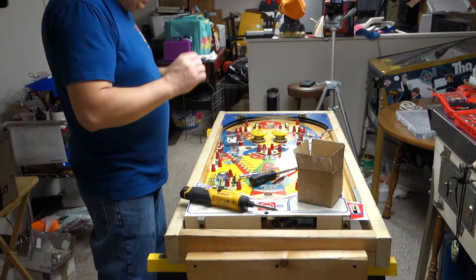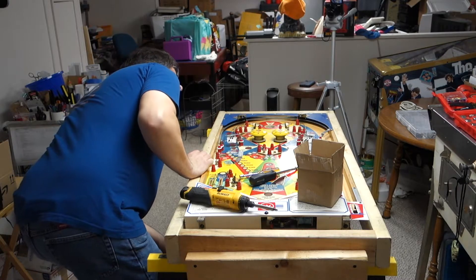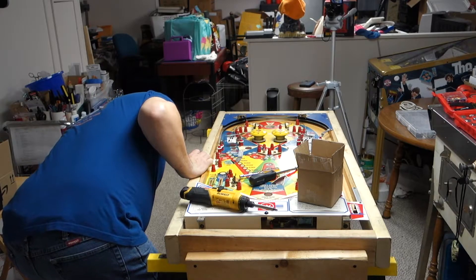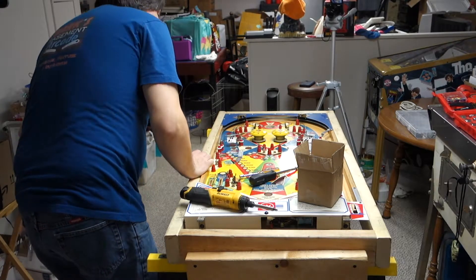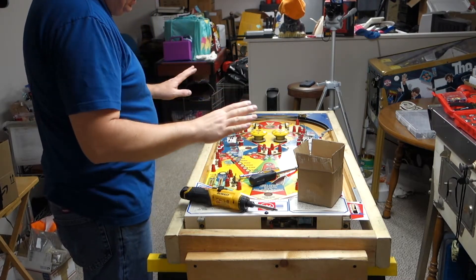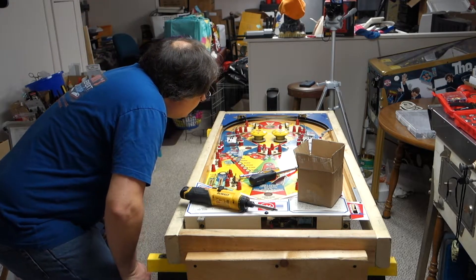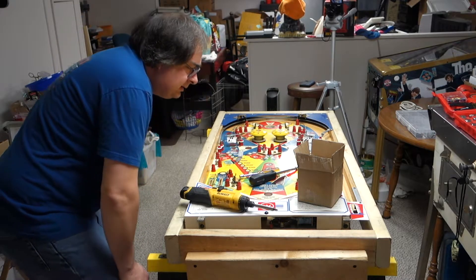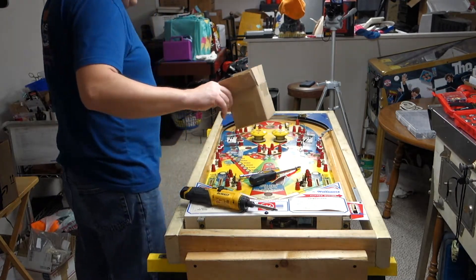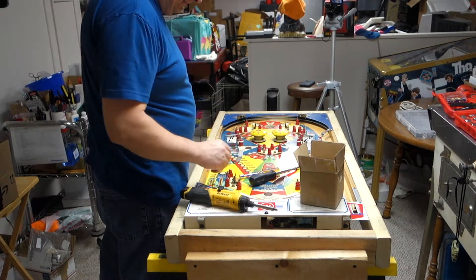Now we're going to look at post differences — I haven't really ever showed that before. One machine I did recently, Goldstrike, had two posts that were bigger than every other one. Here I do not see that. So always check that and mark where they are. I'm just going to put all the screws in there — screw it.